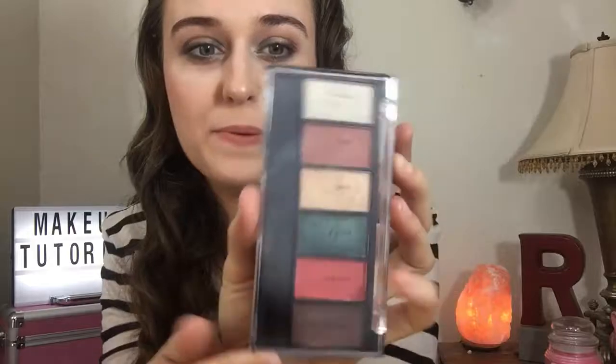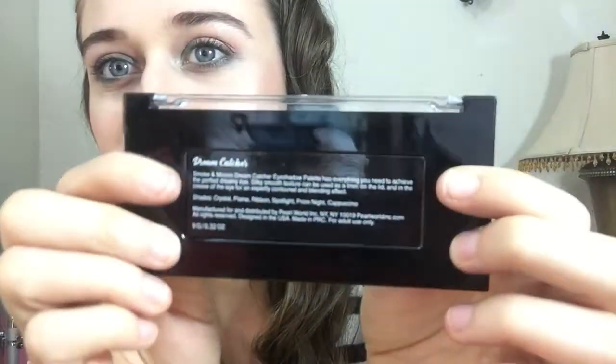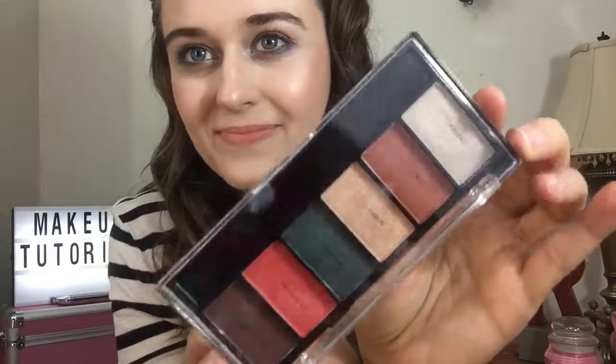What do you think about this palette? I like that Dreamcatcher — with the names of these palettes it says right here in the back, it says Dreamcatcher. It's really hard to see but here's the palette. What do you guys think about it? Please like and subscribe to my channel, thank you for watching, bye!